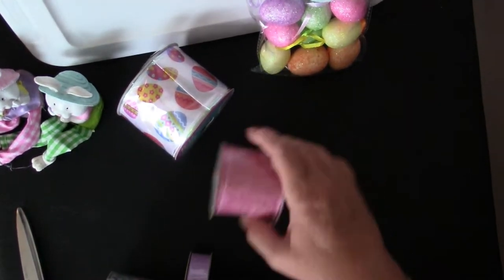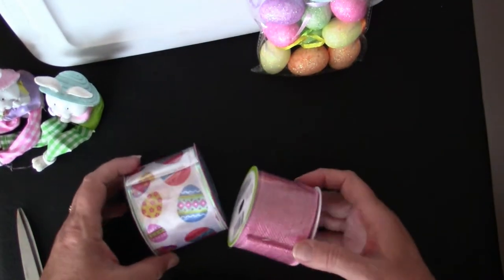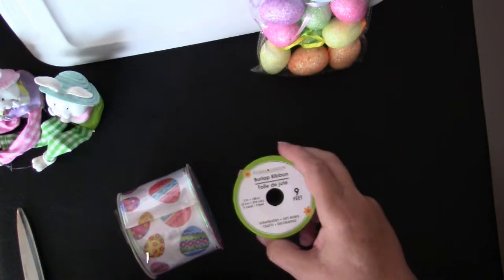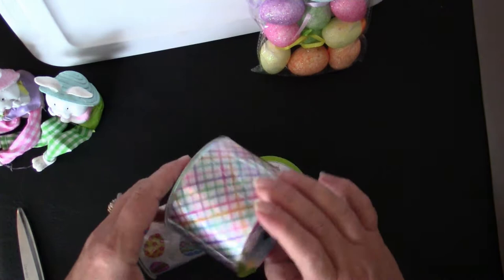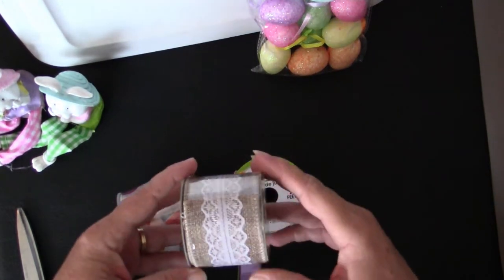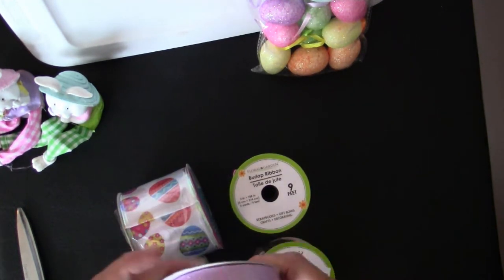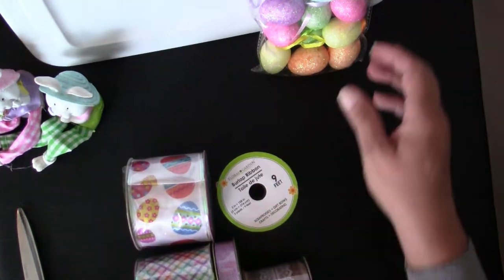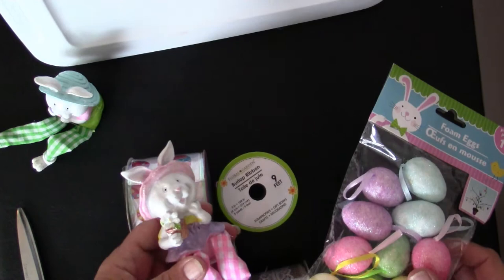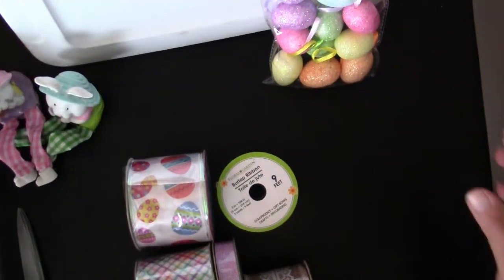You'll also need ribbon — the colors and patterns are your choice, use what you like or have in your stash. There are some I found at the Dollar Tree this year that are so pretty: a pretty Easter egg pattern, a pink burlap ribbon, a colorful hatched pattern, and a very pretty natural burlap ribbon that has lace down the center of it. I also found a thinner ribbon, but it didn't give me the full effect I was looking for. And I just love these cute foam Easter eggs and these adorable bunnies I found at the Dollar Tree, so I'll be using them to embellish my wreath as well.